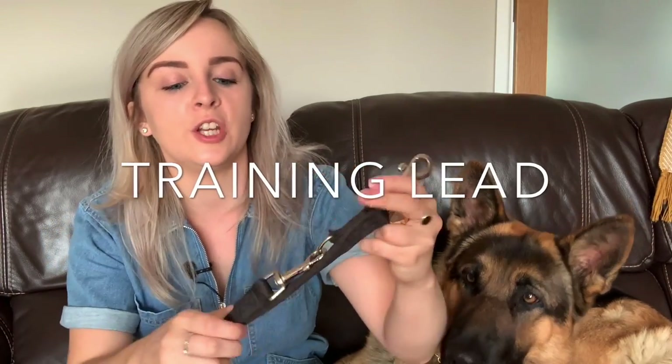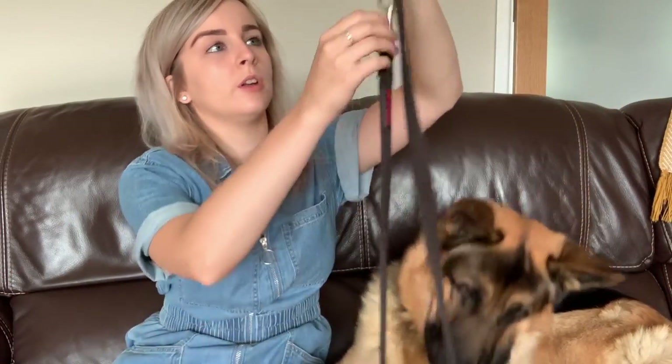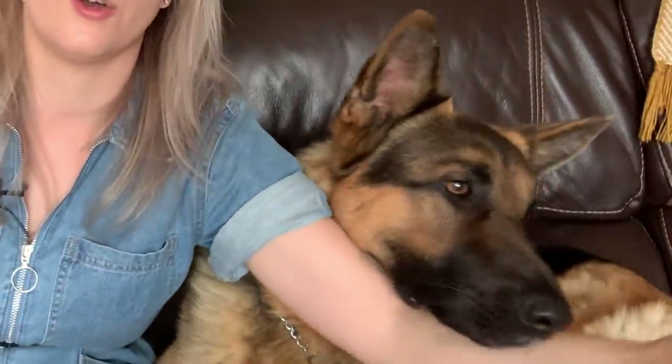My first recommended product is an adjustable training lead. I've got one from Hulti but you can get it from a variety of brands — they're all basically the same. You've got a couple of different notches where you can adjust the length: on the shortest setting it's about 1 meter, the middle setting is about 1.5 meters, and the longest setting is around 2 meters — that's really long.